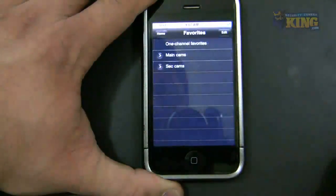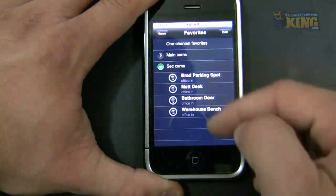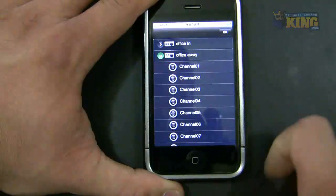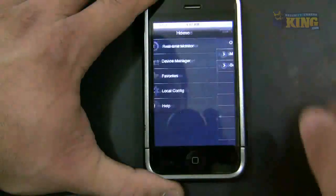You can see here under Favorites, I already have my two new favorites that I created. Those are the cameras you want. You can edit them if you want to — check or uncheck the cameras you want to put in your favorites.